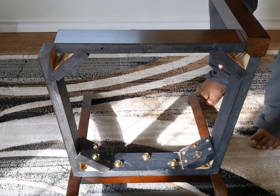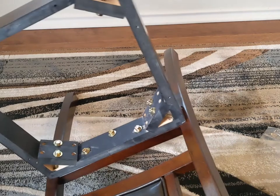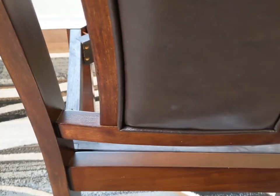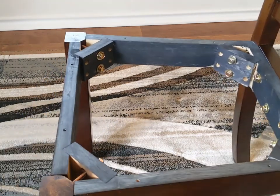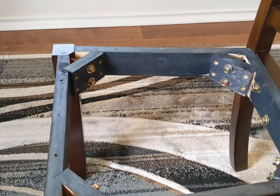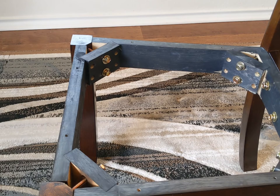Do the same thing with the other legs. Now make the chair stand upright. After you make it upright, check that all legs are level and square, and then tighten all the bolts if they are not already fully tightened.